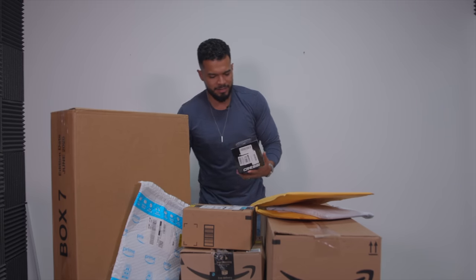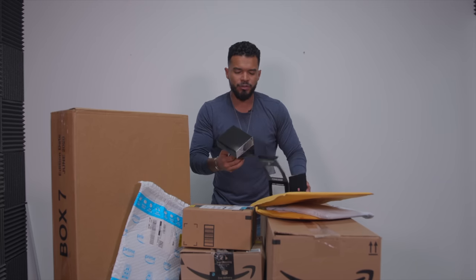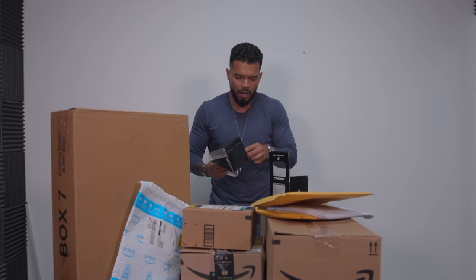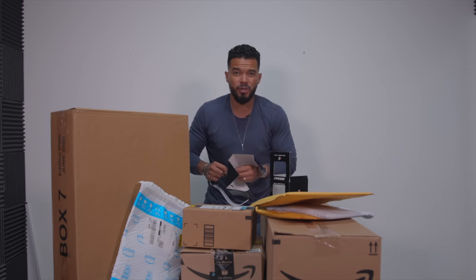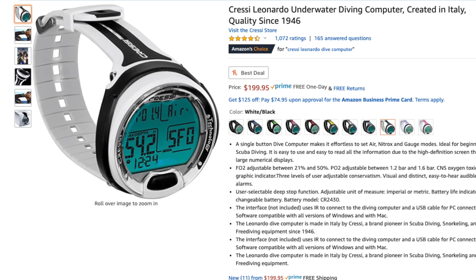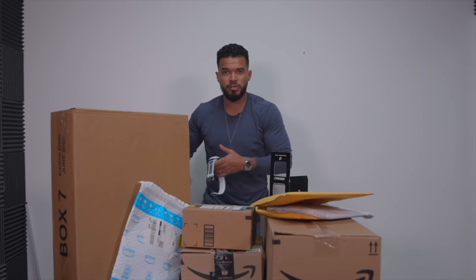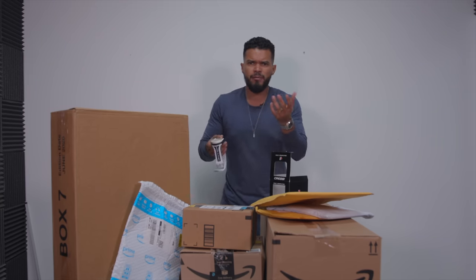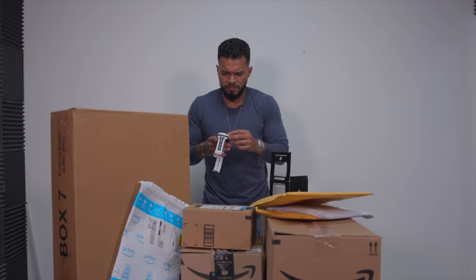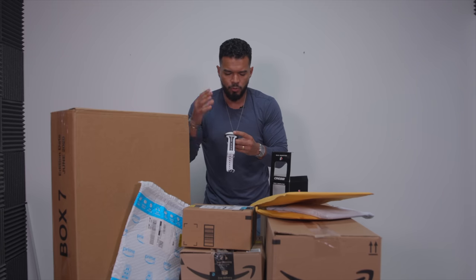This is a dive computer. I'm not a diver per se, but I'm getting into spearfishing and you have to go down, so I wanted a dive computer to monitor information like how deep I'm going, the water temperature, and when I need to rest. The rule of thumb is for every minute you're down there, you rest three minutes to recover so you don't pass out and can replenish your oxygen — especially as a beginner. This is the Cressi dive computer, and it's big.